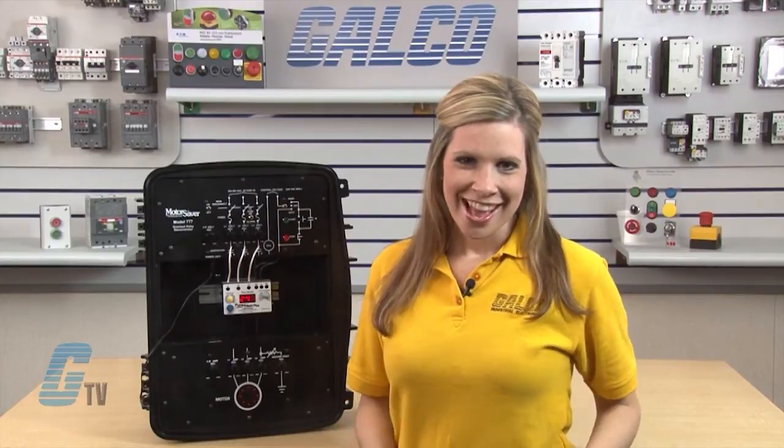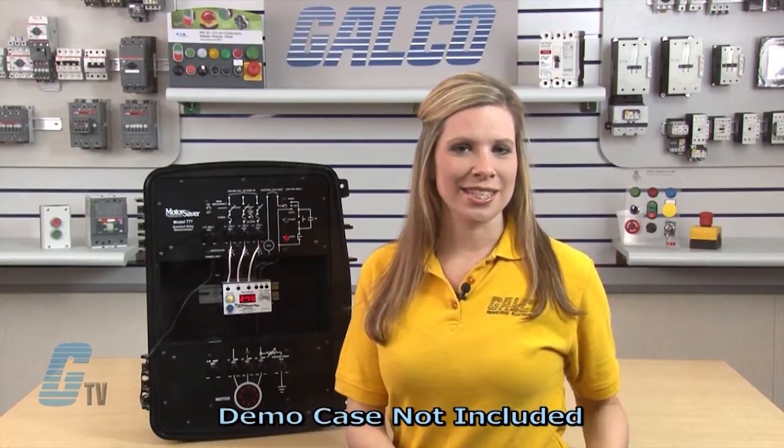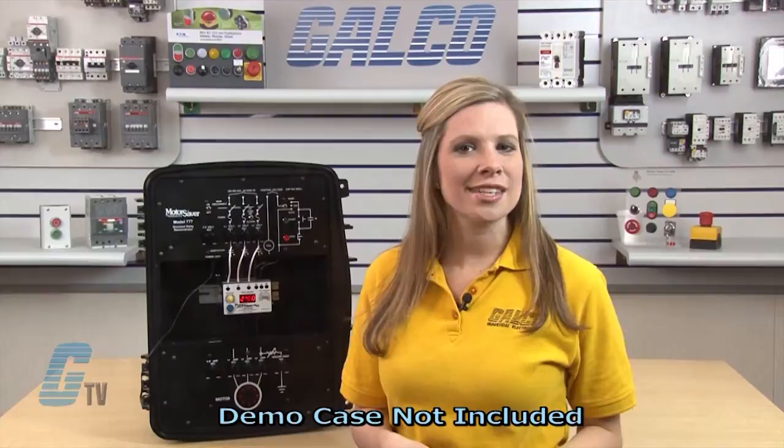Welcome to GTV! Today I will be showing you how to program the Simcom 777 Motor Protection Relay. I will use this demo case housing a 777 KWHP to show the different settings and simulate a motor for a 3 phase, 460 volt, 5 horsepower magnetic drive pump with an FLA of 7.1 amps.